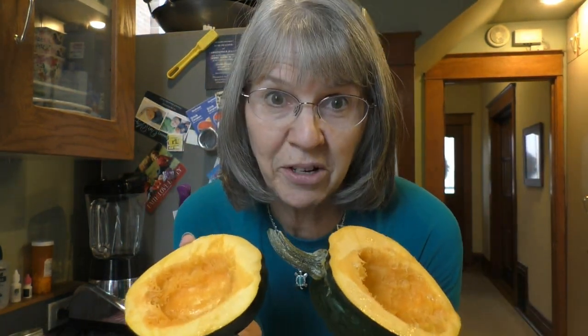Good morning. Today I'm going to show you how I am cooking a meal for our lunch out of real food. For our carbohydrate, for our meal,